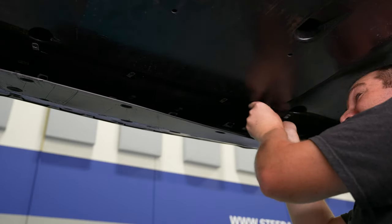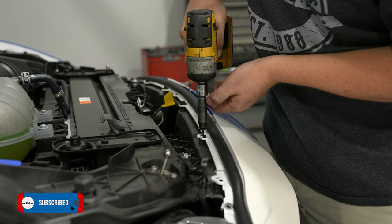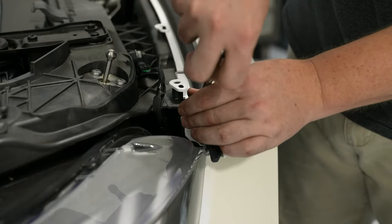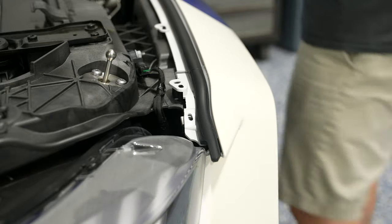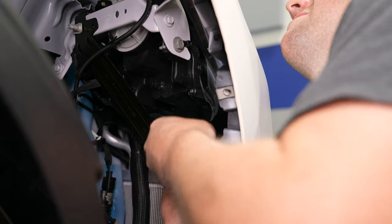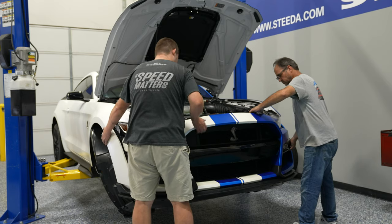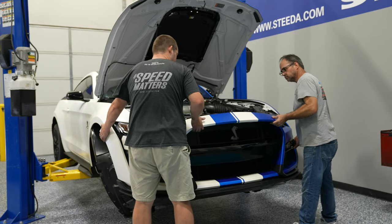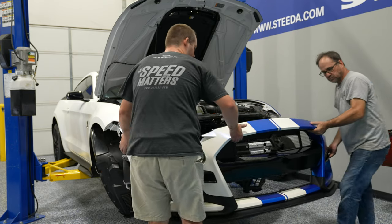This gives you access to the two additional bolts holding the bumper cover to the subframe. After that, jump up top and remove all of the hardware holding the bumper cover to the radiator support. Don't forget the two smaller bolts on either side next to the headlight. Before you remove the bumper cover, make sure you disconnect the harness to the combination lamp on either side. Next, you're ready to slowly remove the bumper cover, keeping in mind that the belly pan is going to come off along with the cover.